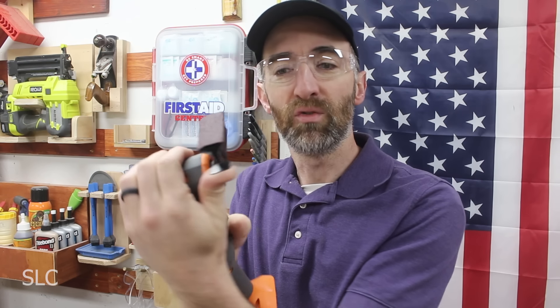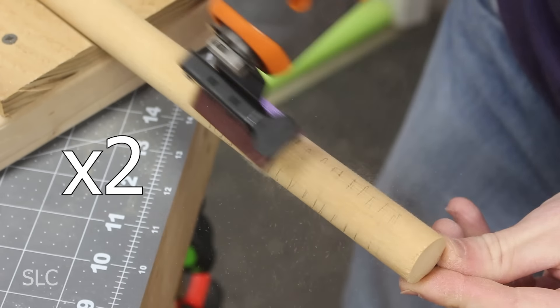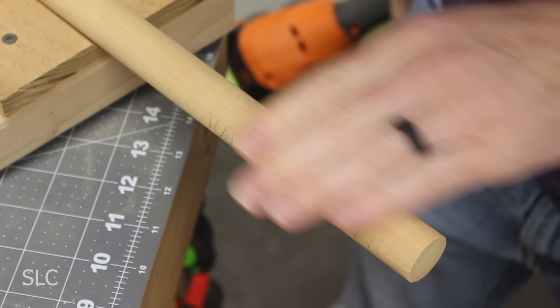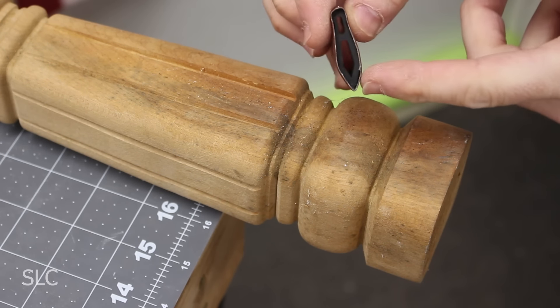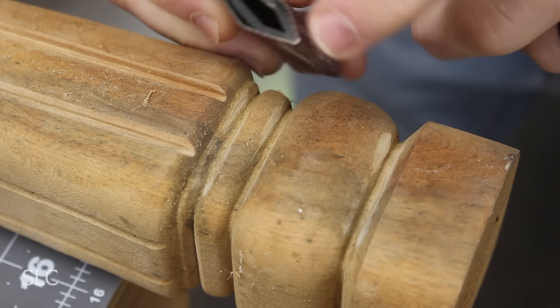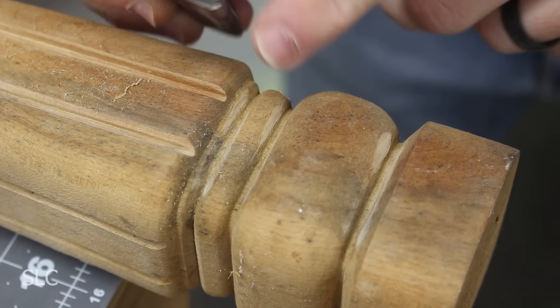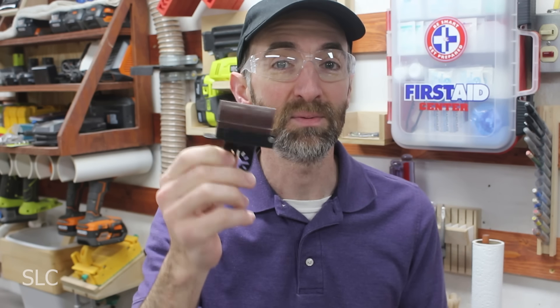To get it back open, it's easiest to do with it attached to your oscillating tool — grip it, put your thumb on the tab, and push up, otherwise it's very difficult to open. This particular contour edge is meant for round objects like chair or table legs; I'm going to use a wooden dowel to test it out. It sanded quickly and nicely. The pointed version works for getting down into cracks and crevices — just make sure whatever you're sanding fits the contour edge fully. If you have any plans of restoring or fixing up old furniture, this is a great attachment for convex and concave surfaces.